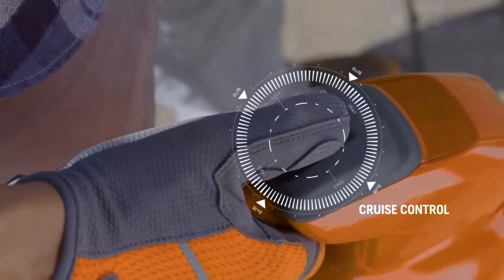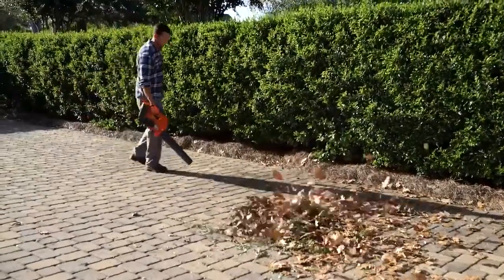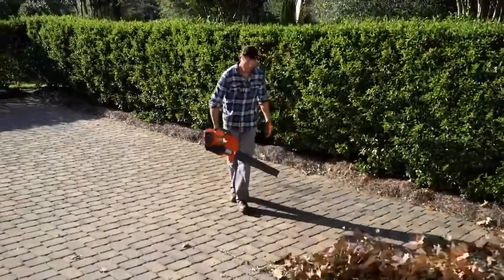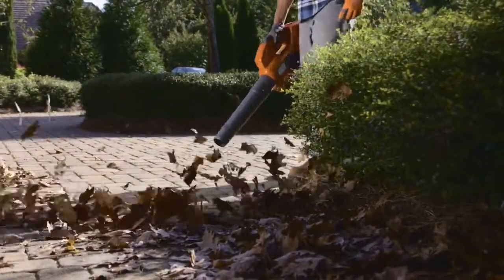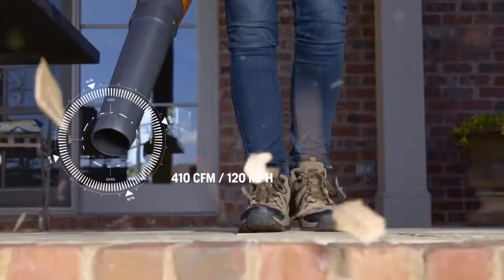Cruise control maintains the optimal blowing force needed for the task, extending battery run time even more. Husqvarna combines lithium-ion battery technology and efficient brushless motors for extended run times and incredible performance. The lithium-ion battery delivers strong constant power until it is fully discharged.